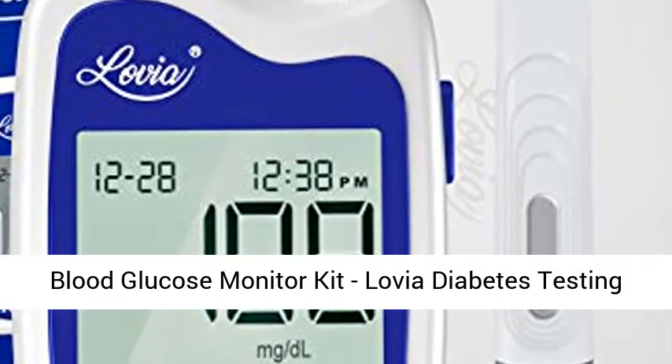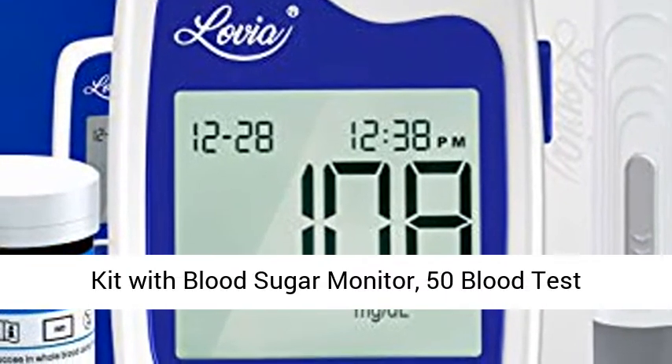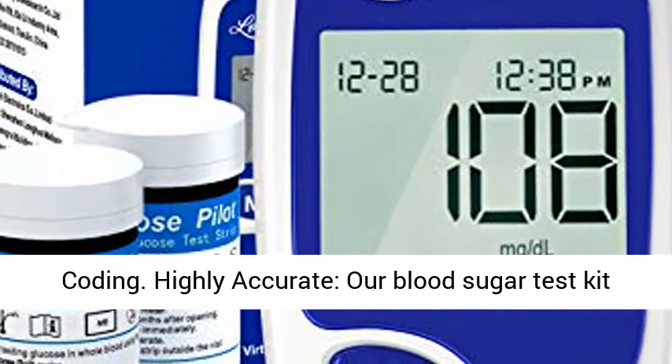Blood glucose monitor kit — a diabetes testing kit with blood sugar monitor, 50 blood test strips, 50 lancets, lancing device and carrying case. Glucose monitoring kit with strips, no coding.